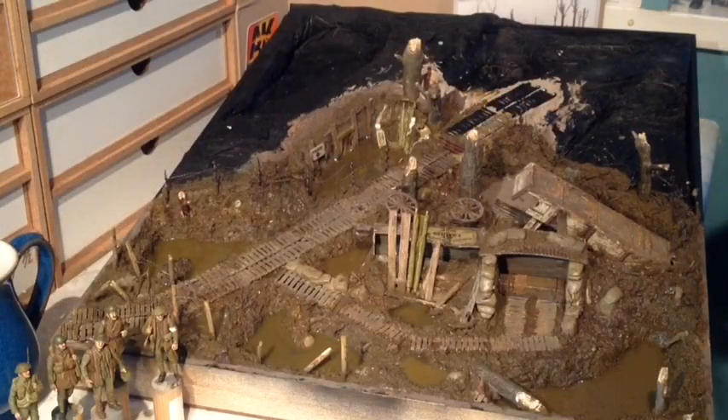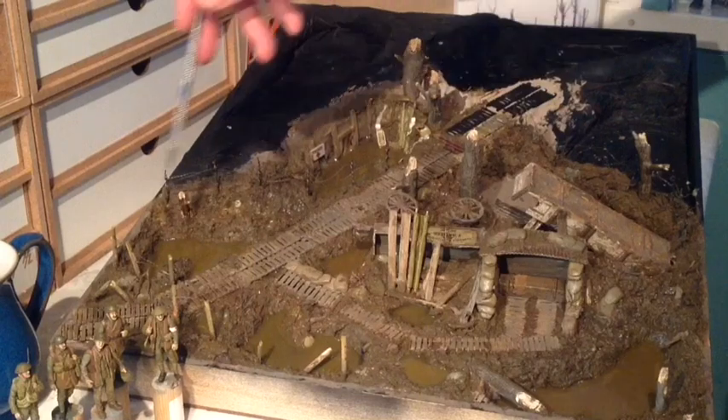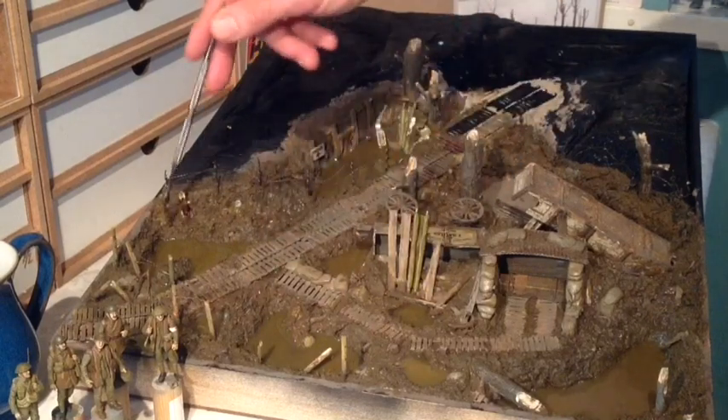Hello everyone and welcome to part 3 of building this model of Passchendaele. In the first video we concentrated on building the board itself and the terrain, plastering over the initial part at the front and then adding on the duck boards, creating the shell holes and just the initial phase.